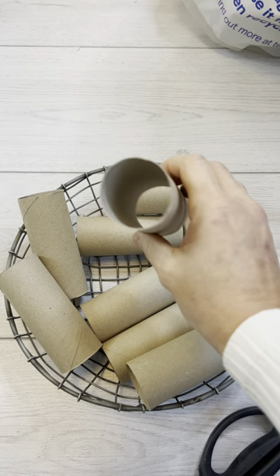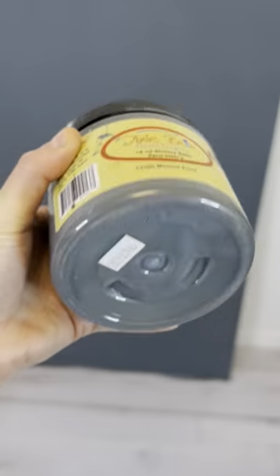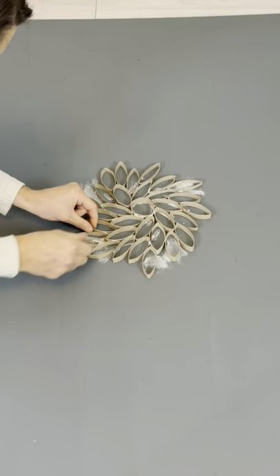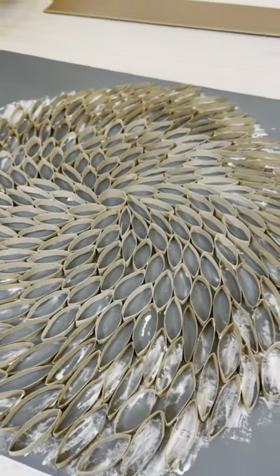I was challenged to come up with a DIY project using toilet paper rolls. I cut them up into tons of one centimeter slices and found this charity shop canvas and painted it blue. I then laid them each out individually till I got this beautiful dahlia-like shape.